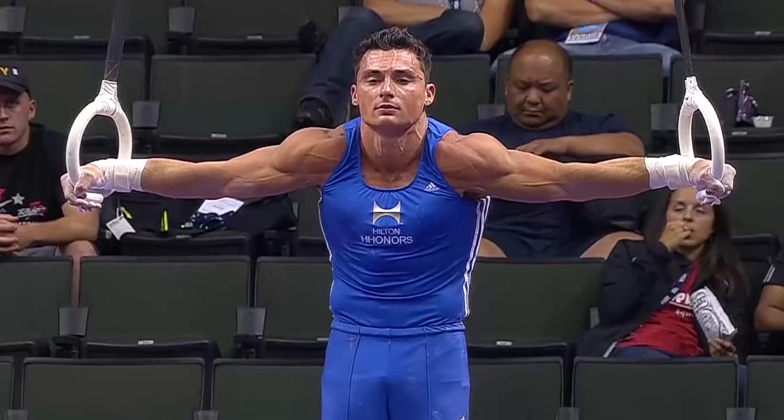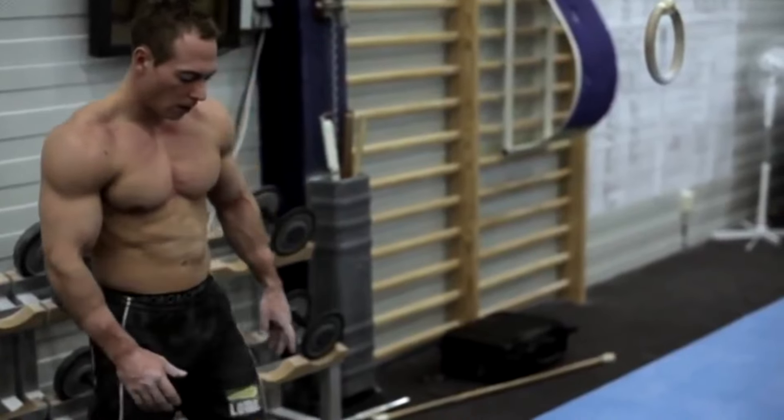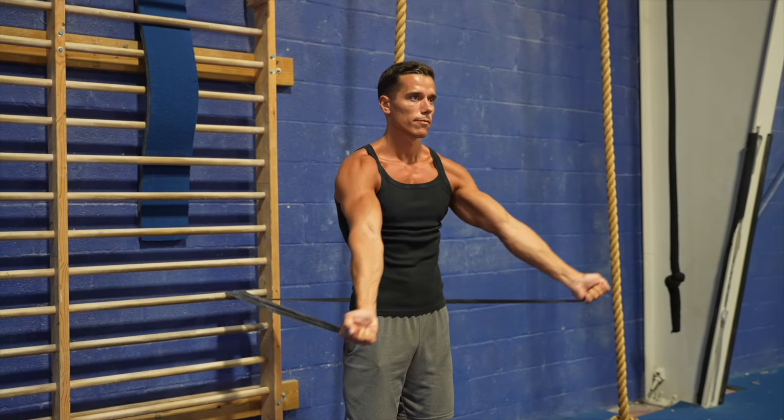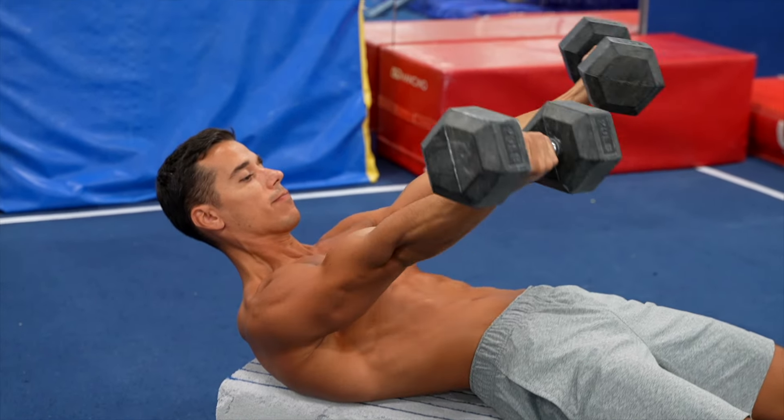Especially noticeable in ring specialists — one side effect of straight arm exercises — their biceps is insane. This is because the biceps participate not just in elbow but also shoulder flexion. Gymnasts gradually strengthen this movement, the tissues around the elbow joint and the biceps itself. But you're better off listening to stereotypes and never lock your elbows again.